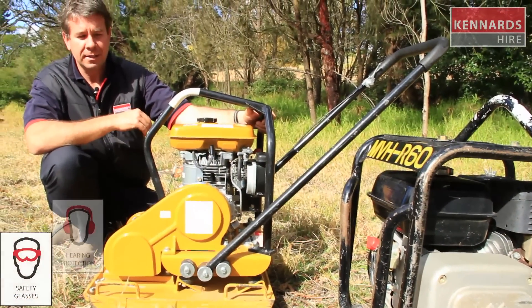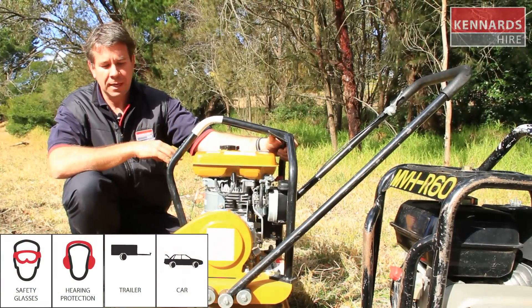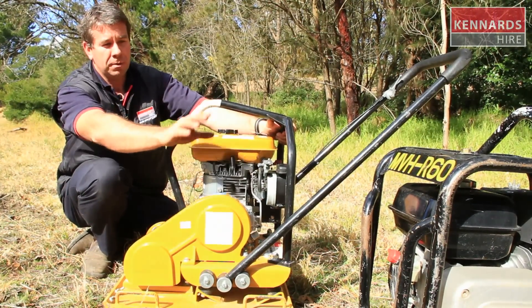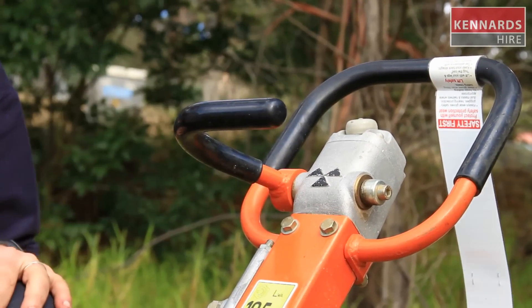The type of equipment we've got here today is a vibrating plate compactor. We've got two main types within Kennards Hire. We've got this unit here which has a Robin motor on it. There's also a reversible one — that unit is there — which has a lever function that enables it to go forward and reverse.